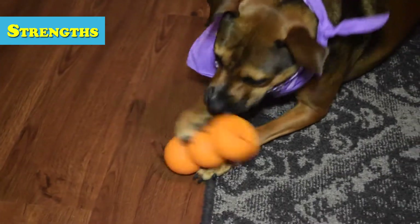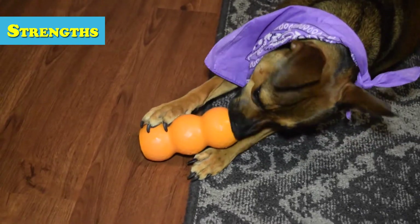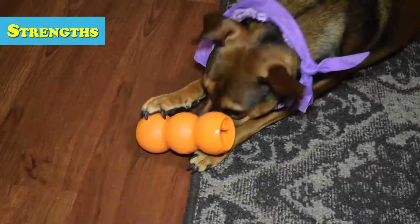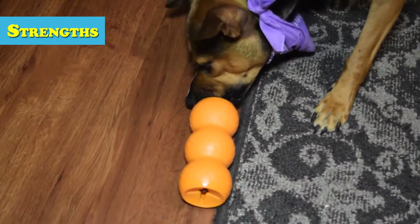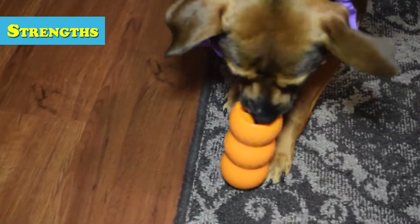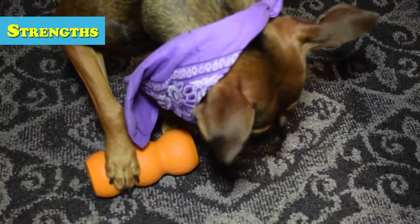The great thing about the Genius product line is if the toy gets too easy for your pup, simply get the other version called the Leo, short for Leonardo da Vinci, and plug that baby in. Now you've got a more intricate puzzle for your pup to figure out, and the price isn't horrible either for such a reusable toy, which sells at around six to nine bucks depending on the size and shape you purchase.